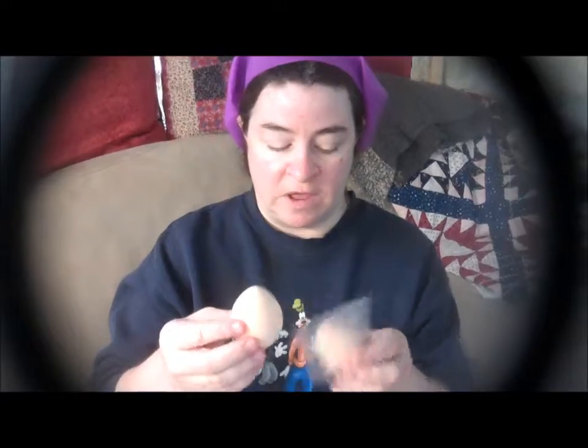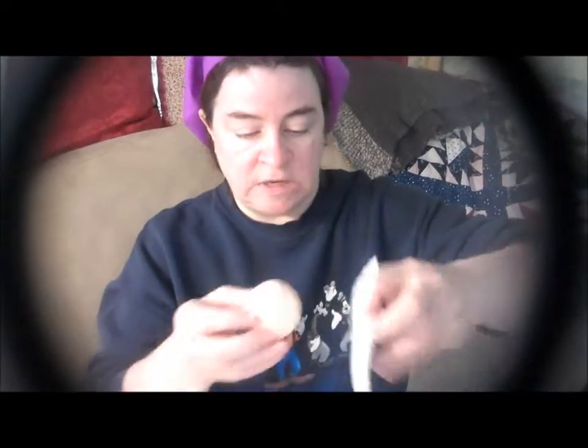This is what the makeup blender sponges look like when they come — they're in this little sealed packet. There are two of them in this box. I placed this one in a bowl of water to soak up because you're supposed to use them wet, and then it says to squeeze the water out. You can see the different size, and a tip I picked up was to squeeze this again inside of some paper toweling just to remove any excess moisture.